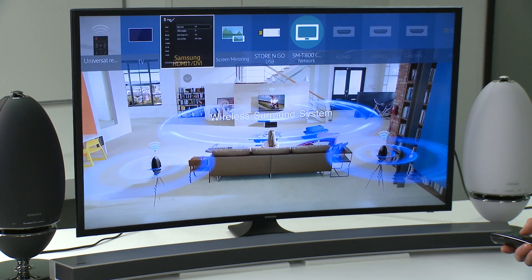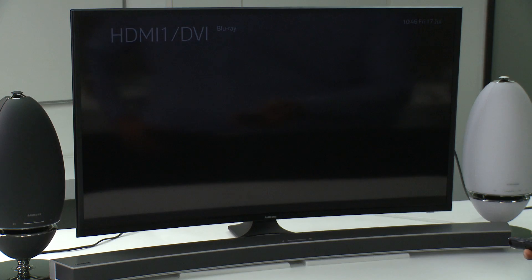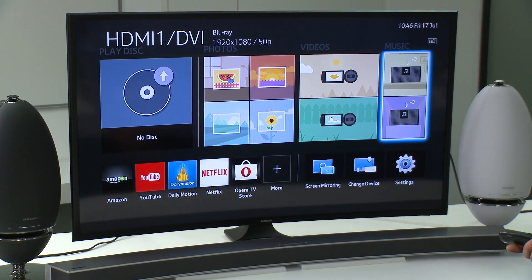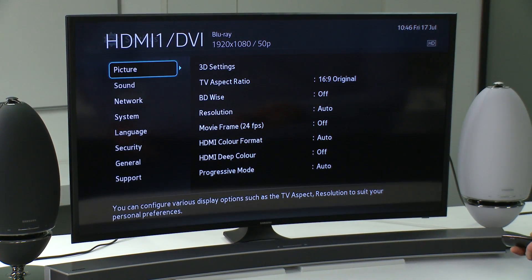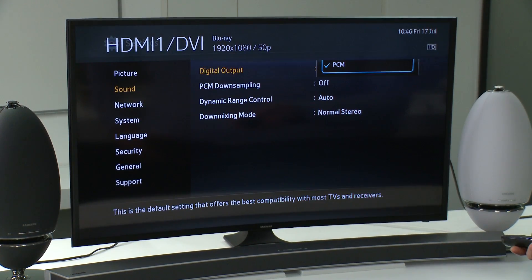To do this, go into the settings menu on your Blu-ray, set-up box, or other device, and locate the sound options. If your device is compatible, there should be an option to change the digital output from PCM to Bitstream. Select this.